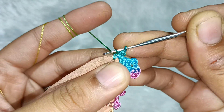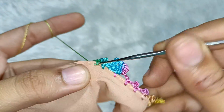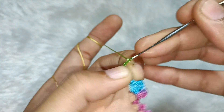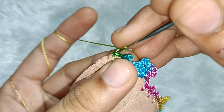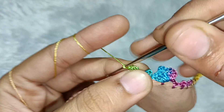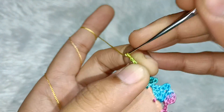Then we will take two chains and put one chain, then make a single crochet. Then we will take 3 chains — one, two and three — and then take two chains and build one chain again — one, two and three chains.